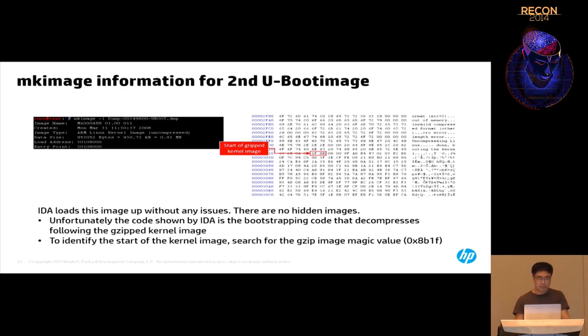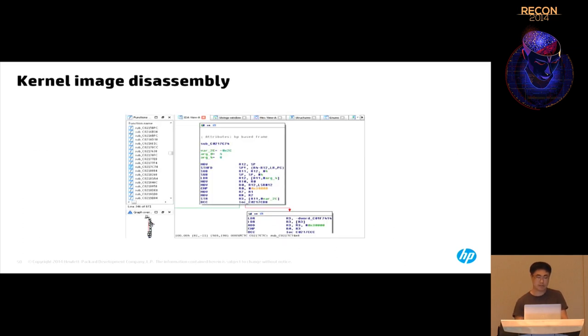For kernel images saved inside UBoot images, mkimage can tell whether the image is an ARM Linux kernel. Even if listed as uncompressed, it may contain a compressed image inside. Search for the gzip magic value 0x1F8B — you'll likely find one instance, and everything after that is the gzip kernel image. Debugging messages like 'uncompressing Linux' help confirm this. Extract that part, and you can load it in IDA.